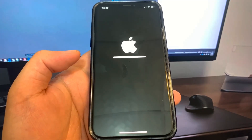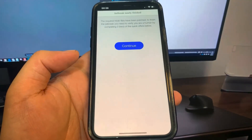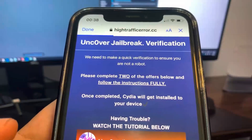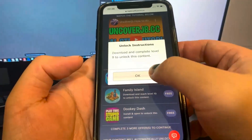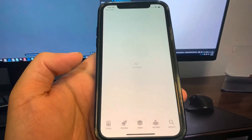It looks like the bar has reached the end. We have to do a verification for the final step, which is downloading some apps and completing the instructions. These are completely free and from the official App Store. If you see something like 'reach level 11 in the app,' make sure you do it, because if you just download the app and don't follow the instructions, it isn't going to work.